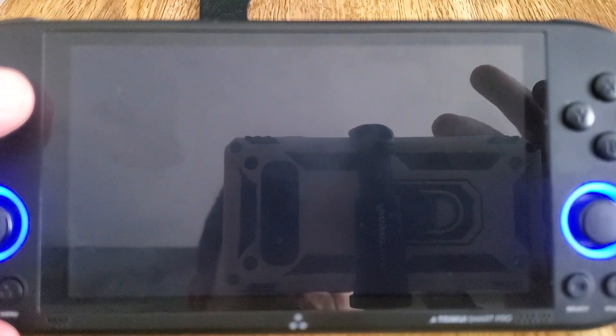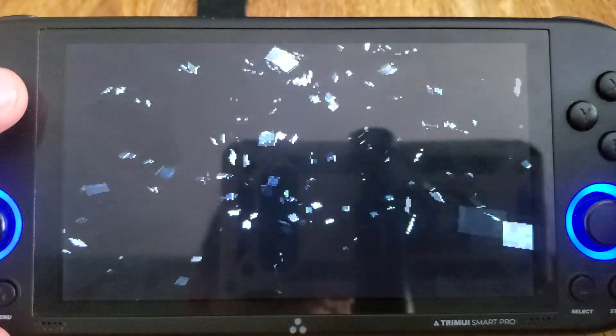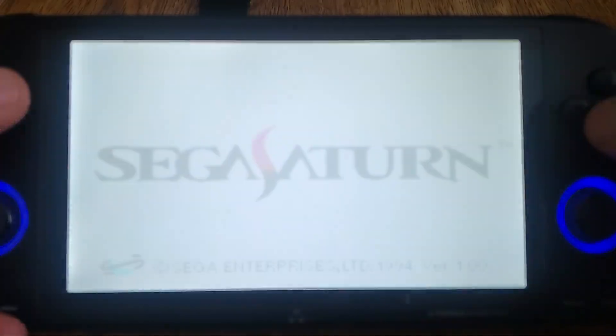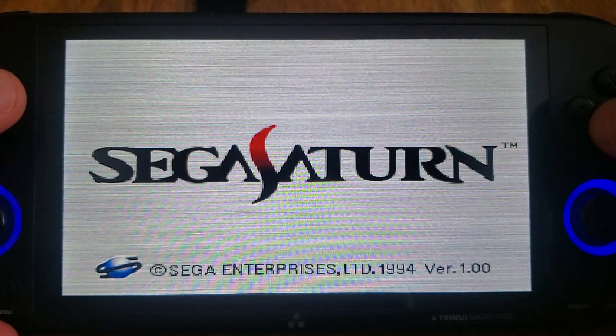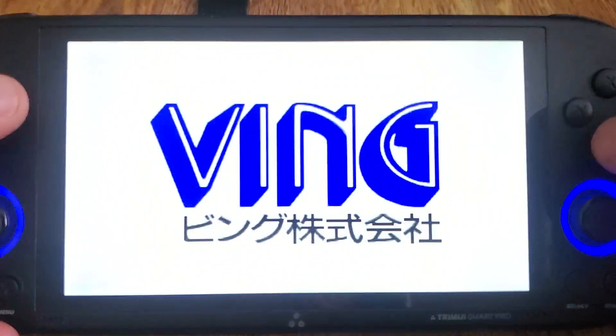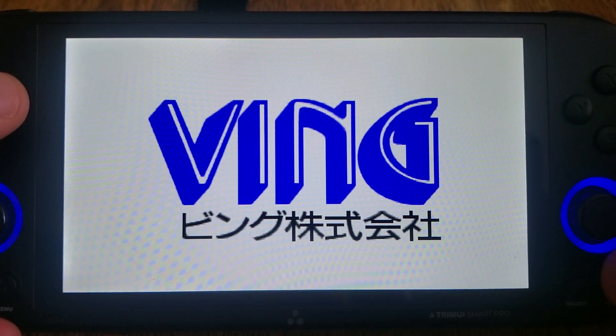As you can see here, Saturn also works with Vulkan, and quite well I might add.